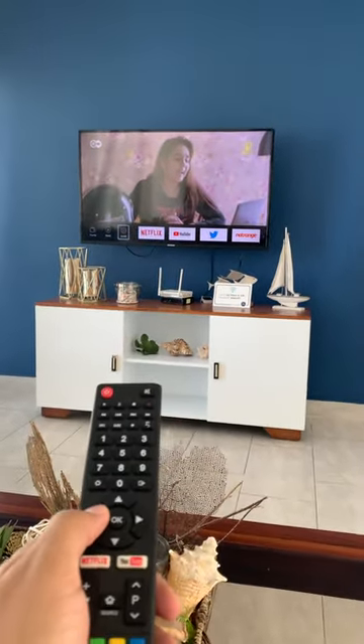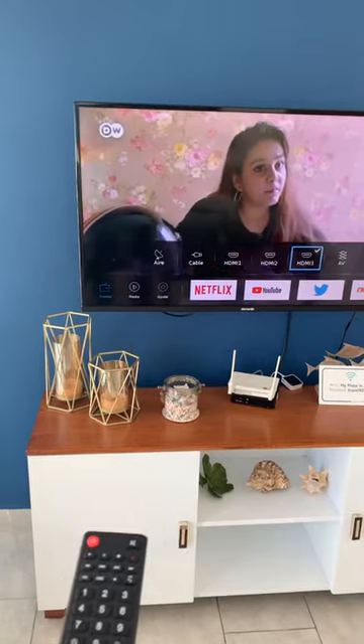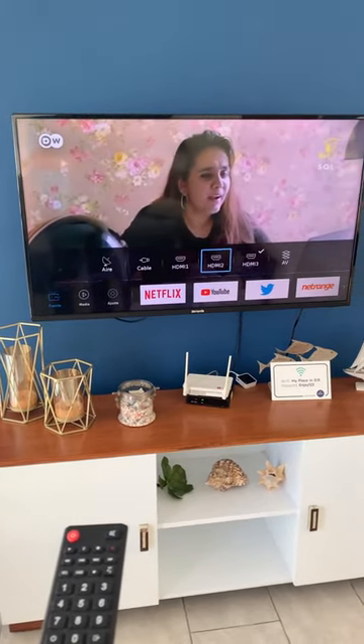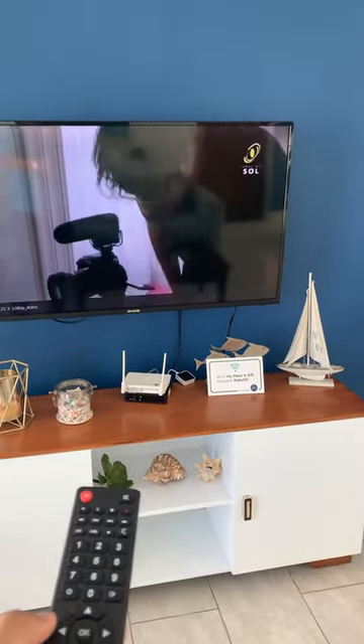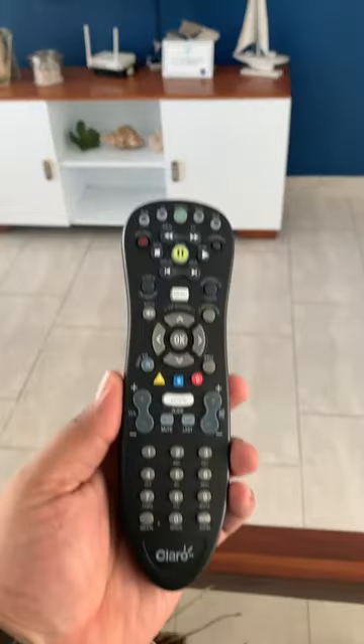You go to the left where it says 'Source' — the menu is in Spanish — and you need to check that it is on HDMI 3. There's also another remote control to use the cable TV, and that's this one.